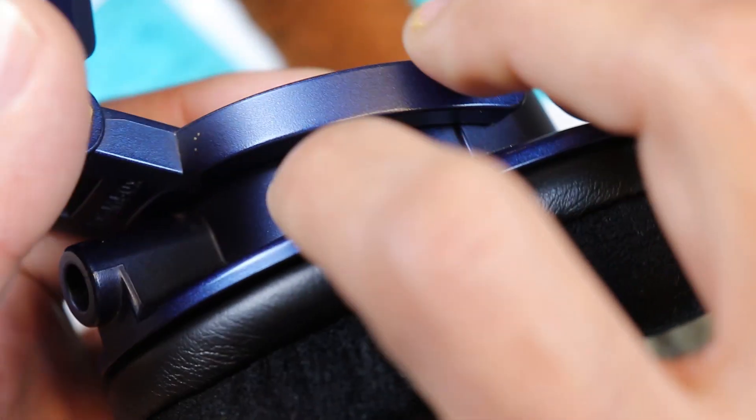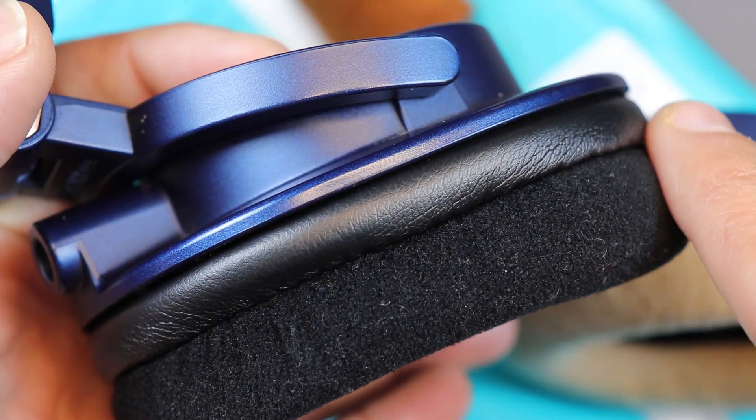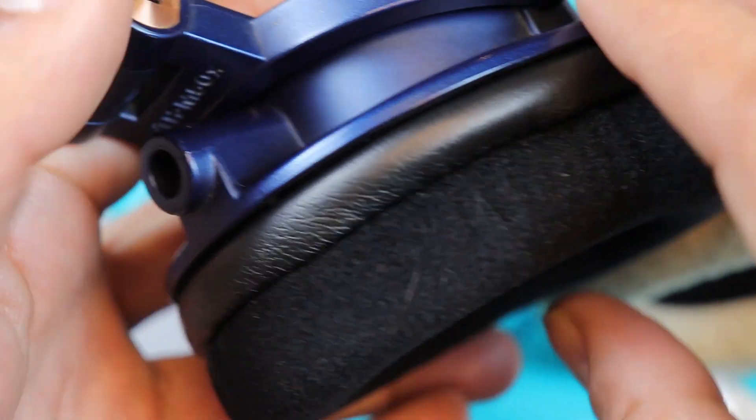If anyone is looking for earpads for the M50x, I highly recommend these Dekoni Audio earpads. This is the review — I'm Dinesh, signing off. I'll meet you in my next video. I also have the next product coming up, the CCZ Melody, and I have already reviewed the CCZ Coffee Bean, so after that we have the Melody one.